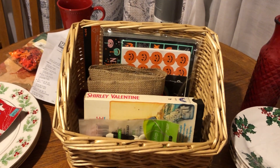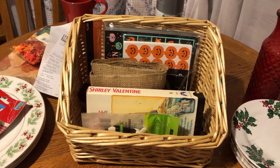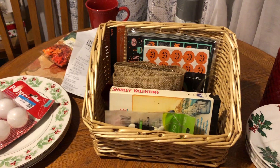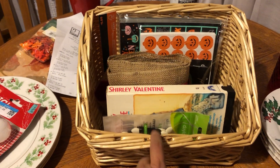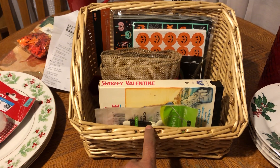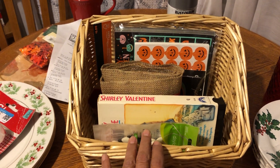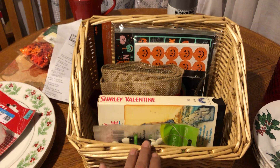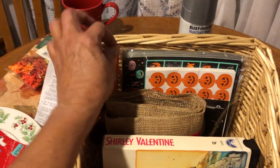Season's greetings YouTube friends! This vlog is going to be about my Goodwill Monday finds, but I just need to explain that everything in this little basket I got yesterday, which was Sunday. I got these items at the Goodwill bins, and they sell everything there by the pound. So these are the items that I got.